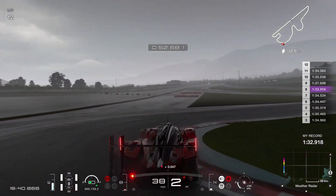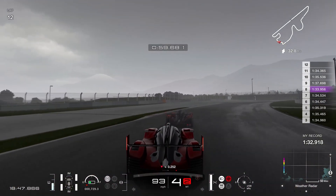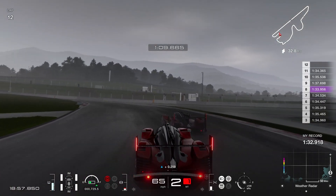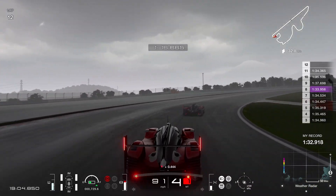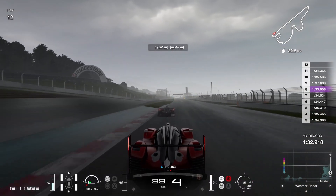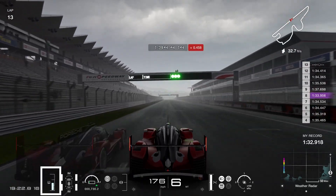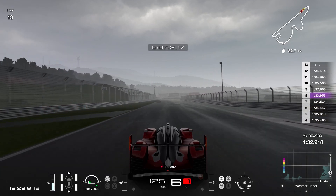In case the track dries up fast enough for racing soft tires to be viable, the pit loss is around 19 seconds for a tire change. In my runs after 12 laps in time trial, the track didn't dry up that much, so intermediate tires were the way to go the entire time — and this was with rain never showing up, always kind of off screen. Another run had a bunch of rain on the weather radar the whole time, but the track never got wet enough for wet tires to be viable.